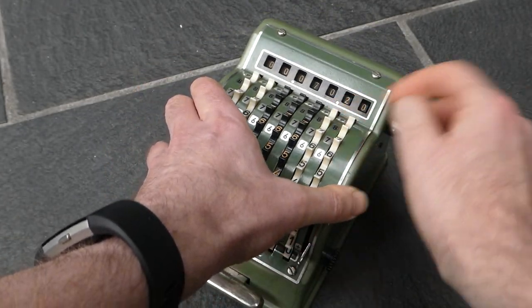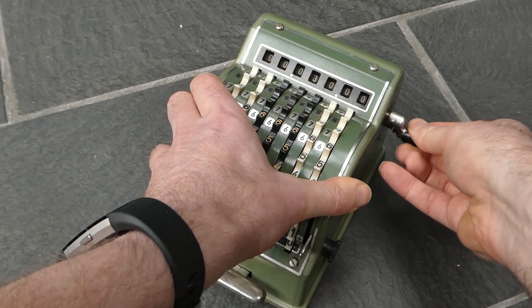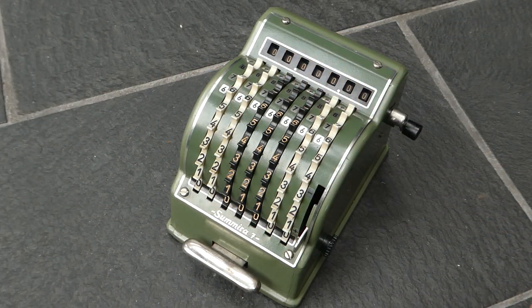Unfortunately once it's slightly misaligned it doesn't really work very well. I think it might need a little bit of lubrication in there.